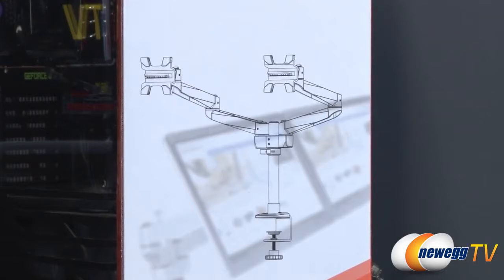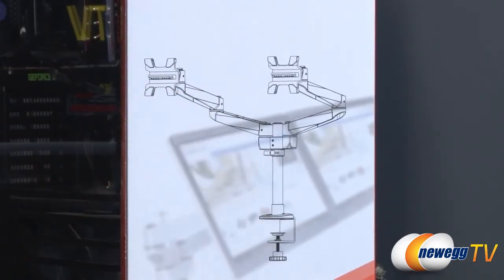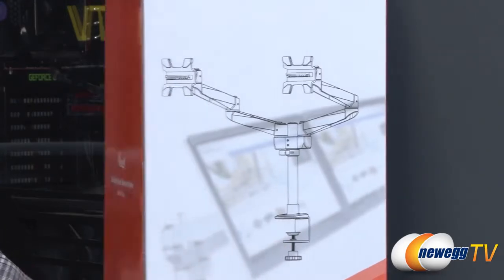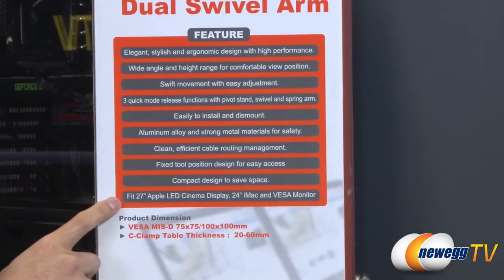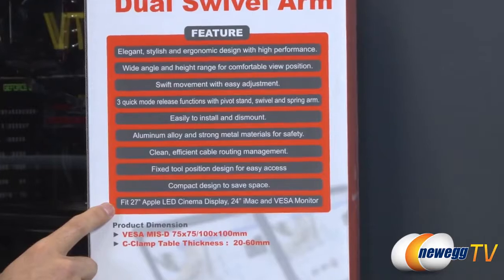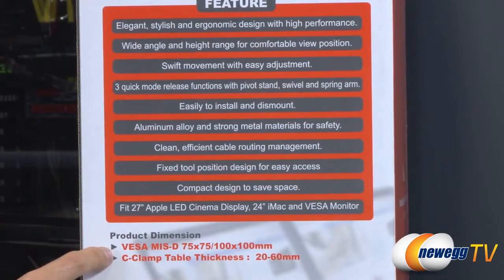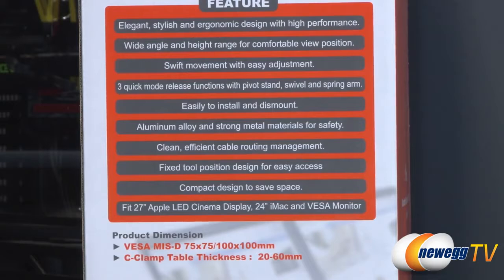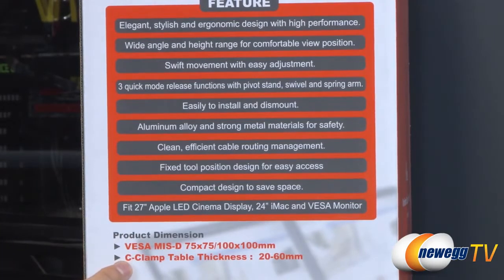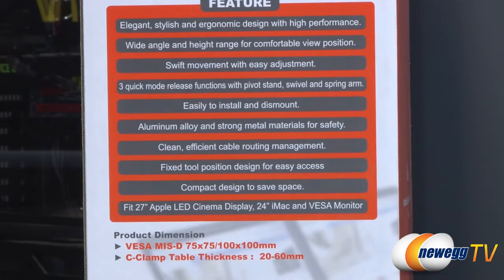Here's a quick look at the box. They actually give you a diagram so you can tell exactly what you're dealing with, which is a dual monitor mount system with a c-clamp at the bottom. It fits a 27-inch Apple LED cinema display or 24-inch iMac, and other VESA monitors — specifically VESA MIS-D with mounting patterns of 75x75 or 100x100 millimeters. You can connect it to a table between 20mm to 60mm in thickness, so double check your table to make sure it will work properly.